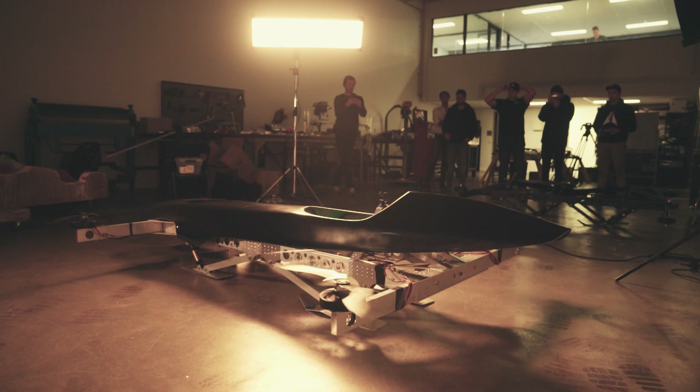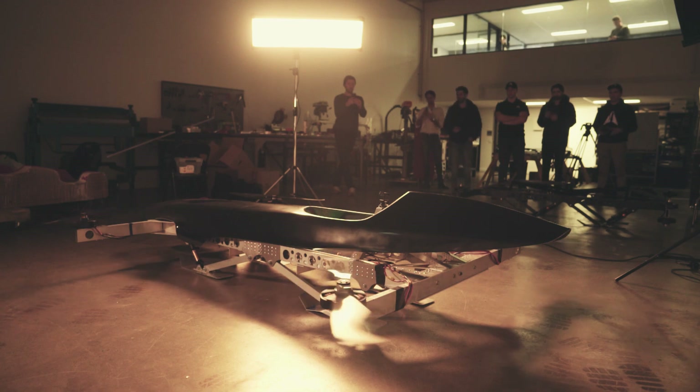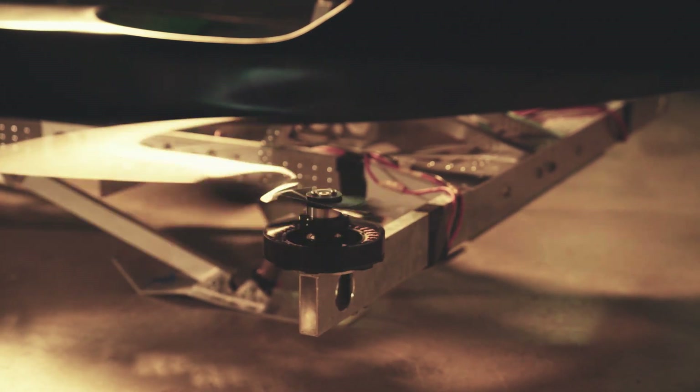It's a lot more intense than flying a small drone — it's a lot more like actually flying. Piloting small drones, the flight controller does a lot of the work for you. With this, you really have to be on the sticks and tell it where you want it to go. And on something so big, there's very little margin for error.